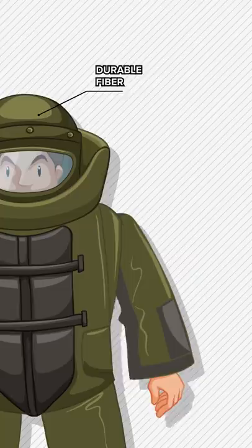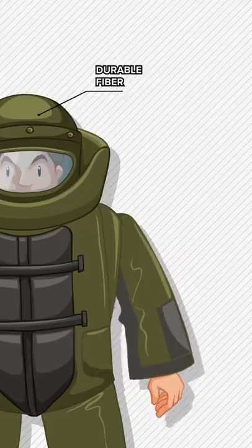The helmet of the suit is made from a lightweight but incredibly durable fiber with a laminated acrylic or polycarbonate visor.